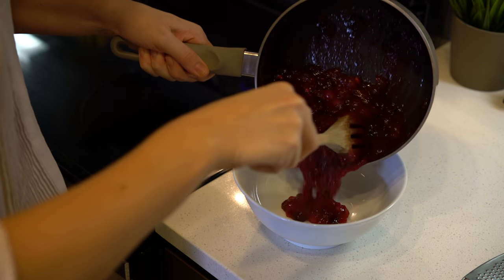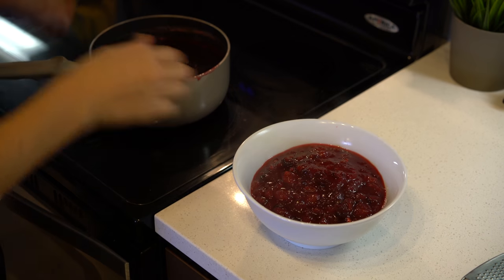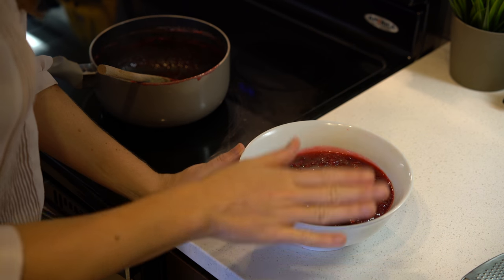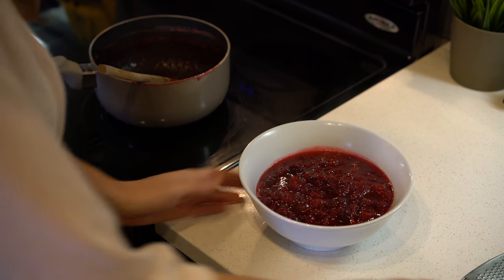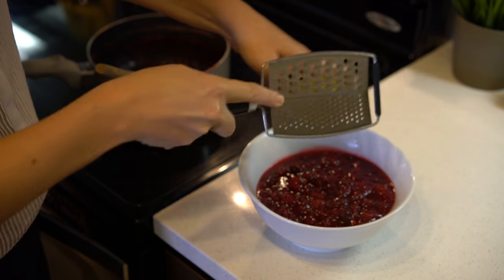Go ahead and pour your cranberry sauce into a cooling bowl. Doesn't that look absolutely beautiful? To give this dish a little more color and light, I'm going to go ahead and zest a yellow lemon right over the sauce.